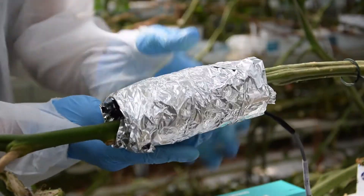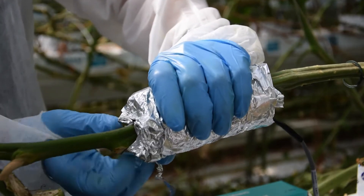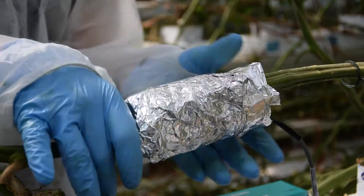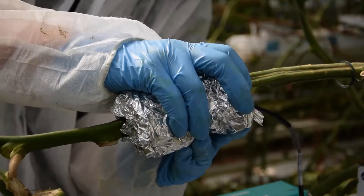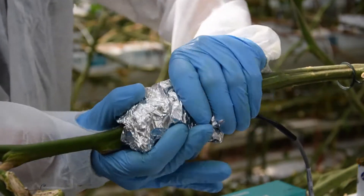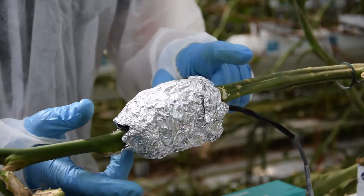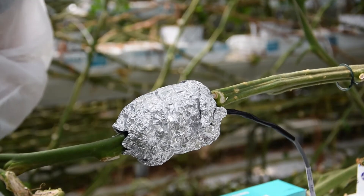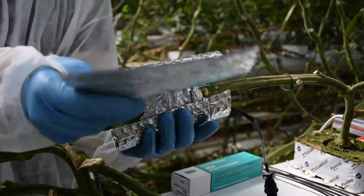Make sure that there are still small openings at the ends for gas exchange. The last insulation is bubble wrap — wrap it around the foil. It will provide additional protection against radiation.